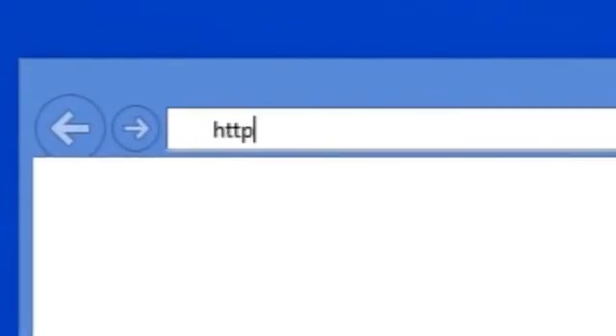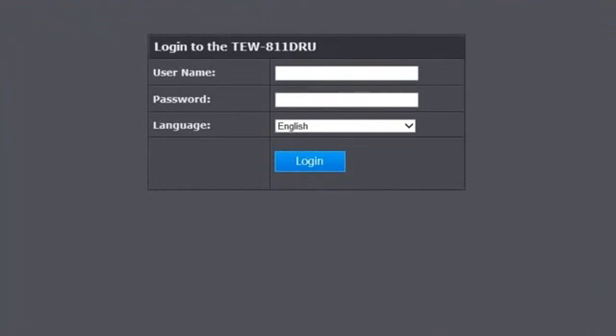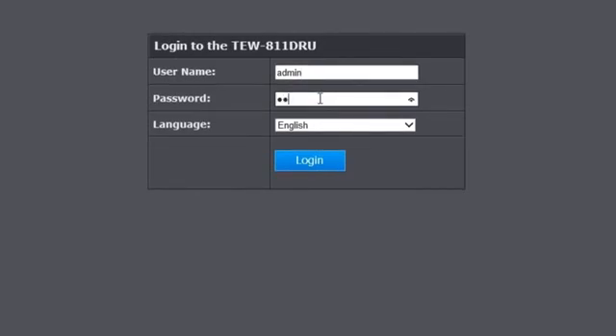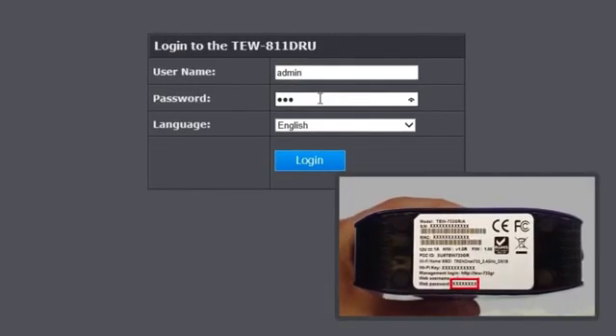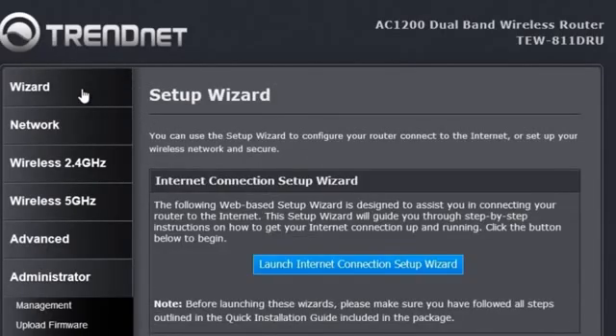We type in HTTP://TEW811DRU and it opens a login screen. You can see on the front of the router that, for your security, both the management login and the wireless networks come pre-encrypted. We enter the username and login password listed on the sticker, which is also on the bottom of the router. If you reset the router to factory defaults, it will reset to these passwords. We are now inside the management interface.